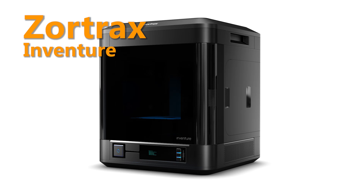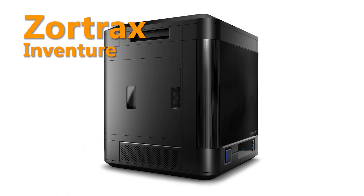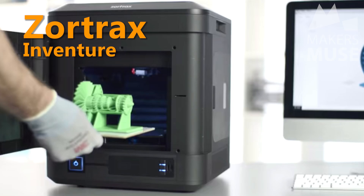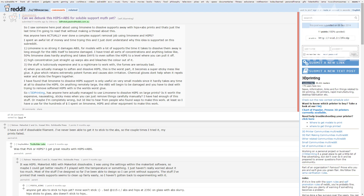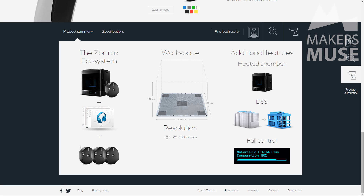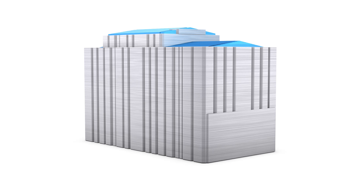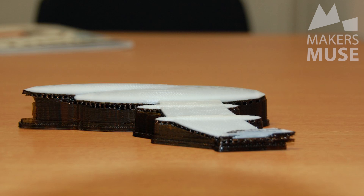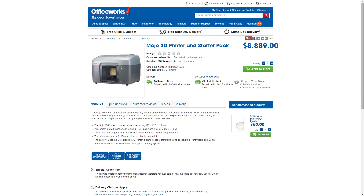Finally, an honorary mention to the Zortrax InVenture — honorary because it's not actually available yet. Zortrax is a fantastic company and their M200 has won many awards. The InVenture promises the holy grail of affordable 3D printing: a heated chamber with a soluble support material that actually works. The print volume is a tiny 130 millimeters cubed, but the promise of printing and then chucking your part into a bath to dissolve supports is a no-brainer. No word on cost yet and you'll likely be locked into their cartridges, but if successful it will single-handedly destroy the current entry-level machine with this technology — the Stratasys Mojo, which costs around $10,000 Australian.